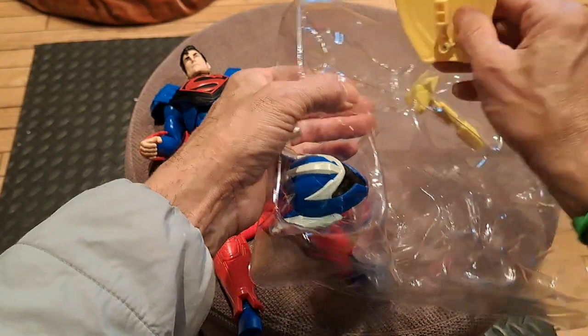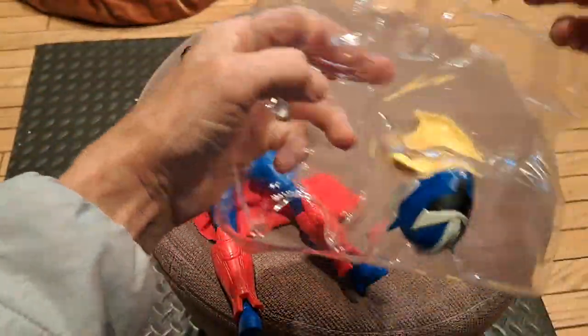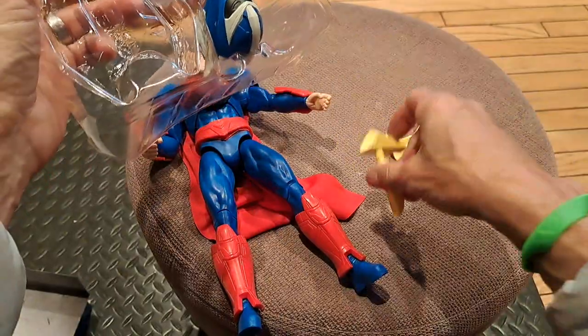And then the shield. Some kind of mace axe.